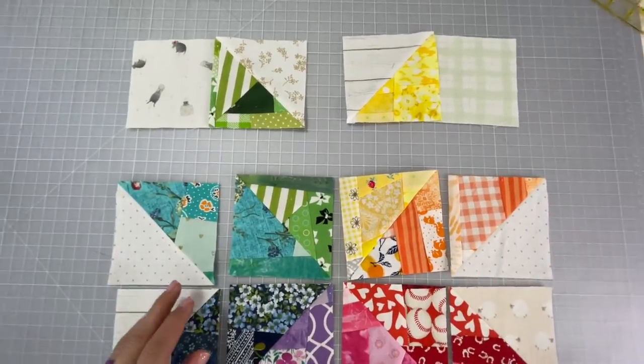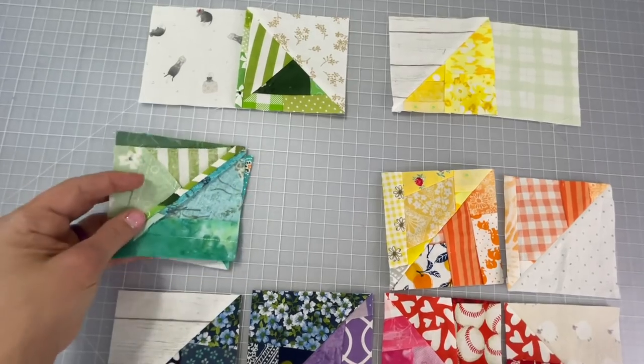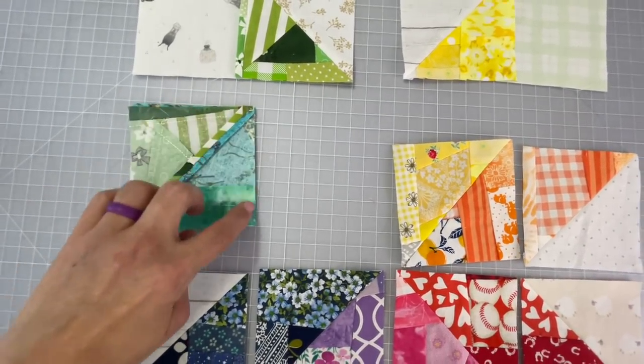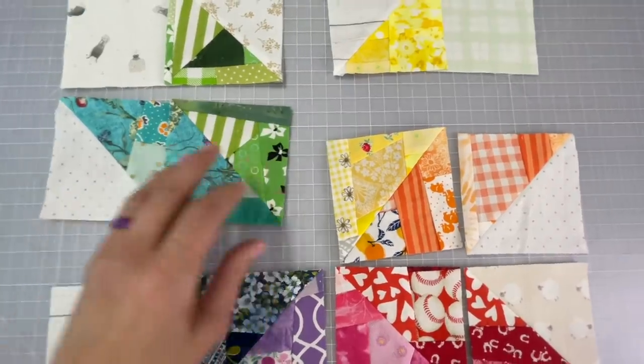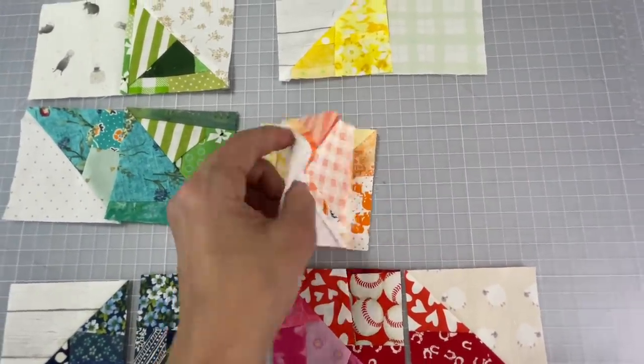Go down to the next row to the two turquoise pieces and go ahead and sew those together right down the side — seam allowance a quarter inch — and then you're going to do the orange and the yellow piece together. Flip it together and sew down the side.